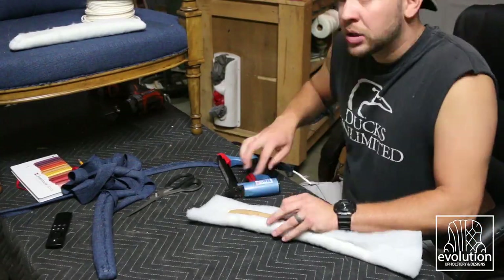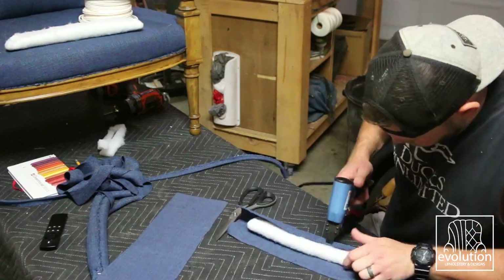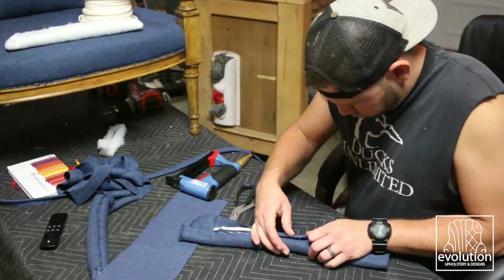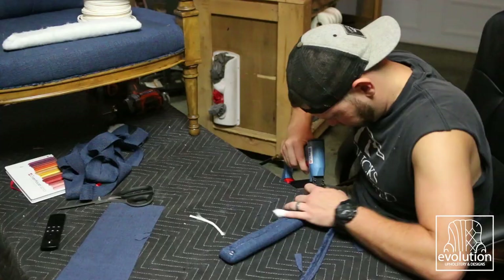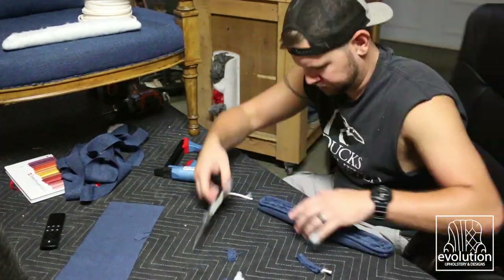The arm panels have foam, wrapped in fiber, and then the fabric is shot down tight. I cut off any excess material before the weld cord gets shot around the bottom edge. Then they just got screwed into the front.